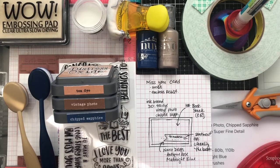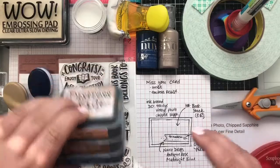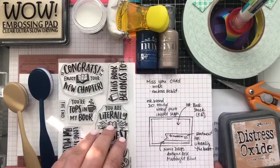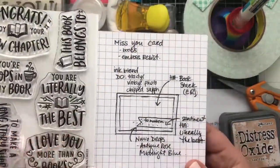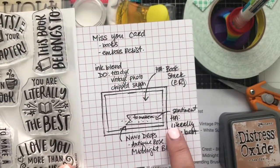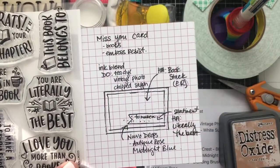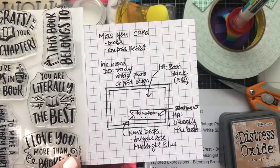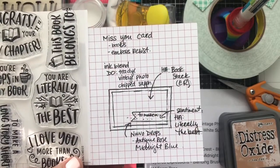Hello everyone, it's Christy here and I am here with my first card video to share with you through Two Scrapbook Friends. This is really exciting. Today we are going to be making a Miss You card. We're going to create an A2 landscape card — five and a half inches wide and four and a half inches tall — because right now we are still in lockdown, we can't see the people that we love and we miss them a lot.